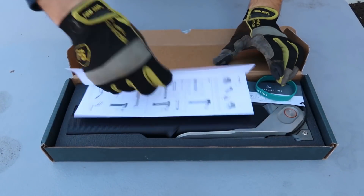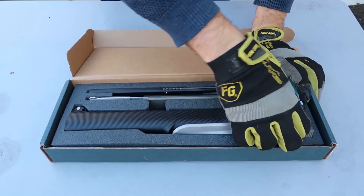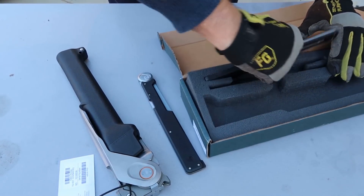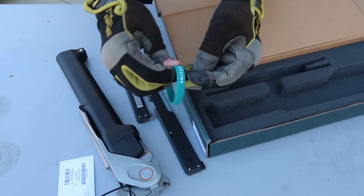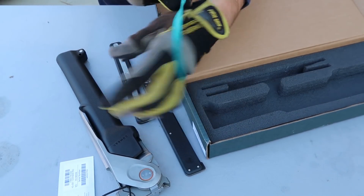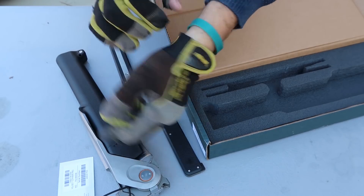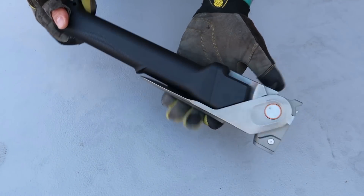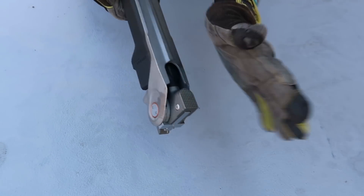Pop this open, check this out — this is the pro edition, the most expensive version, comes with everything. There's this little rubber band you can put over your hand. I played with it and figured out how it works, it's very simple.